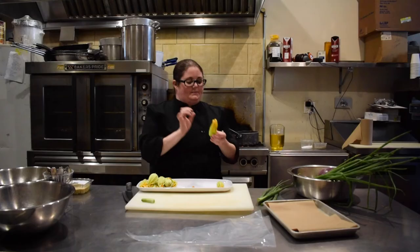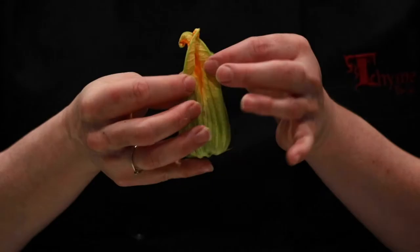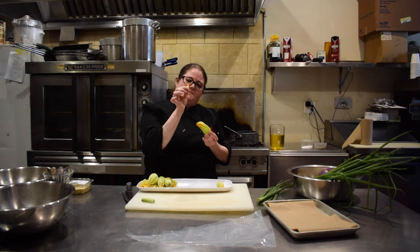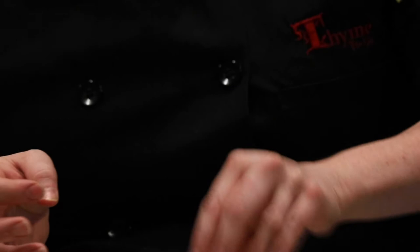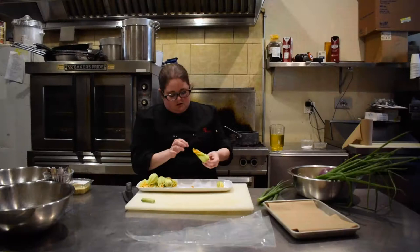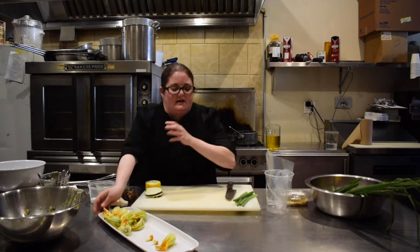Squash blossoms are obviously very, very delicate, so you have to be very careful. You want to pull them apart just slightly and then inside there is a little middle of the blossom that you want to take out. You can just use your finger to push it open and then squish it out. I've already just rinsed these off very delicately, but you do want to look inside the squash blossom because sometimes you'll find little bugs in there. But that's all you have to do to prepare them, then we move on to making the filling.